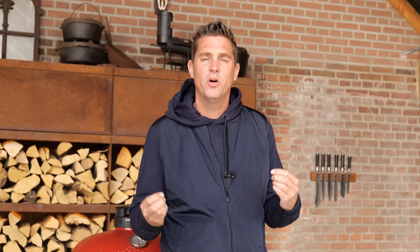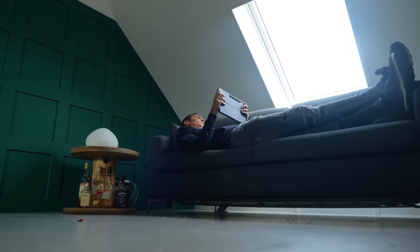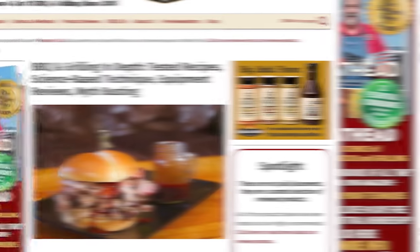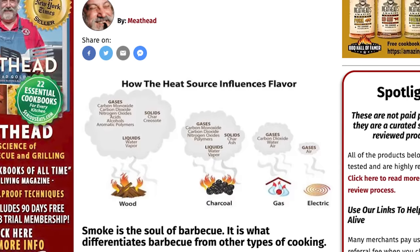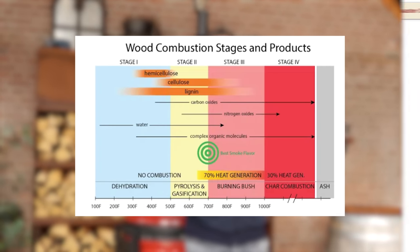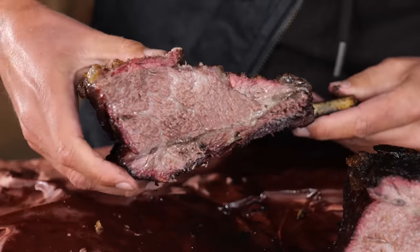I had a vague idea of what causes a smoke ring to occur and what causes it not to occur, but I wanted to fully understand what was going on. I went online and the best resource I found was on amazingribs.com. On that website there's an article based on the research of Dr. Blonder. In his research, he found that nitric oxide together with carbon monoxide, mixed with myoglobin, create a beautiful pink smoke ring.